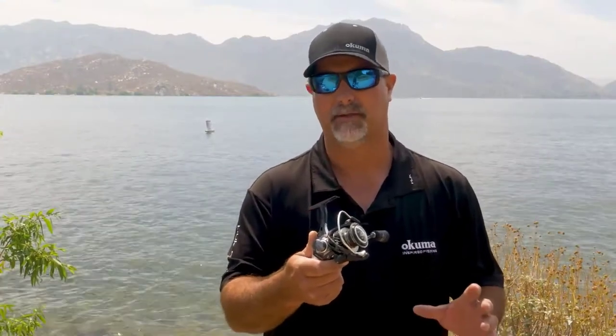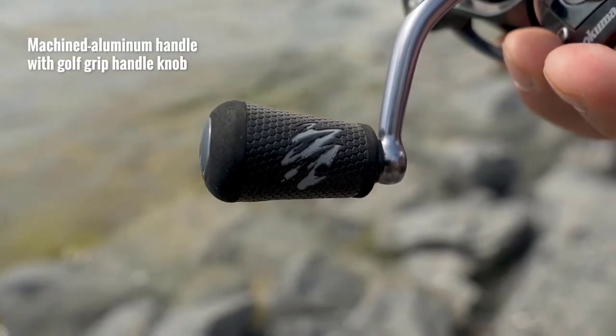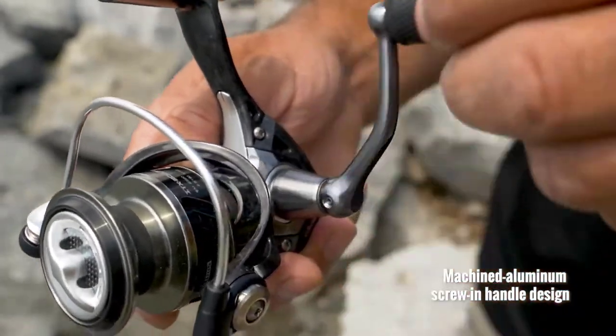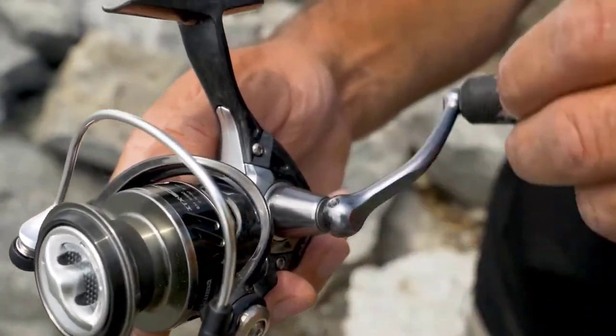The other thing that's really nice about this design is that the handle — it's a machined aluminum handle that has a golf grip style handle knob, so it's super durable. If you want to change from left to right hand design, this is a screw-in handle design. The advantage there is that it eliminates any back play you get, so you get a lot better hook sets and just a nice overall feel.